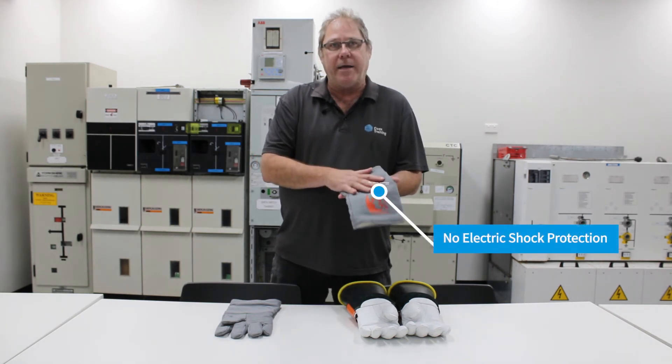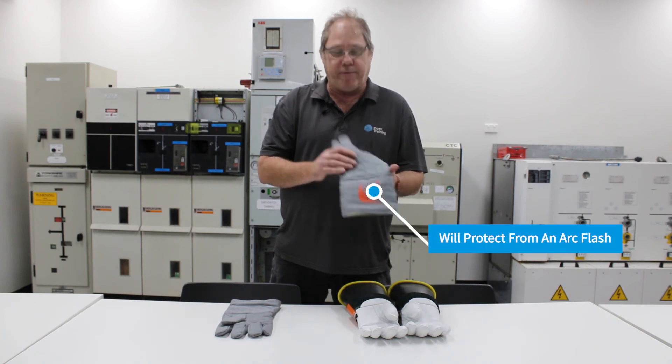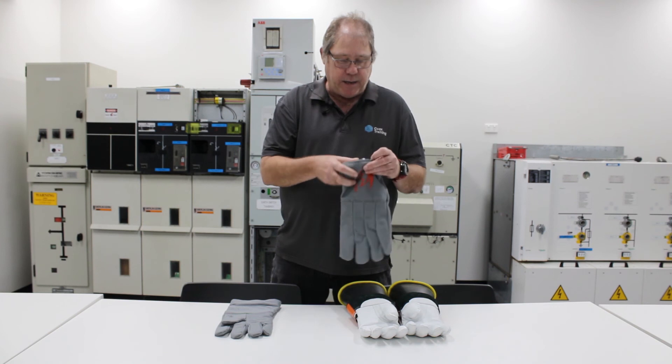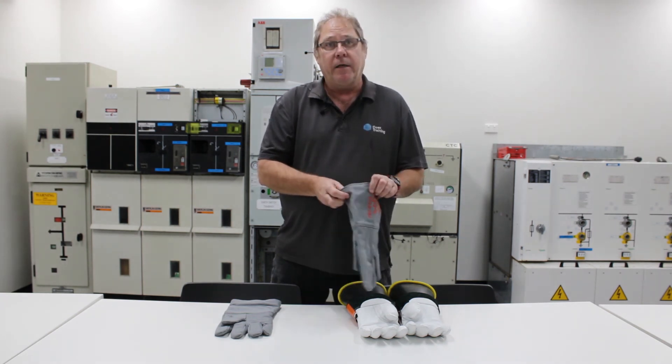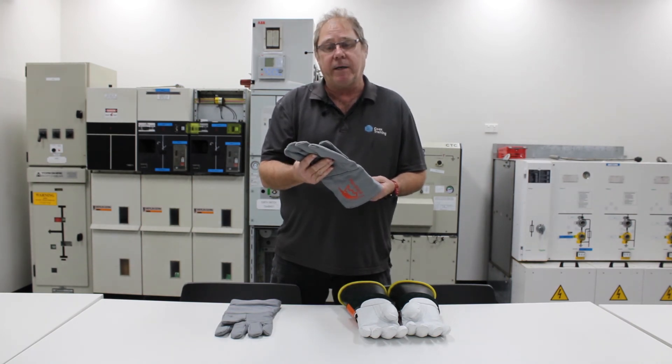These gloves would not give you any electric shock protection, but they will protect you from an arc flash. These ones here, according to their label, are rated at 40 calories per square centimetre, which is the maximum PPE rating for an arc flash explosion that we can withstand.